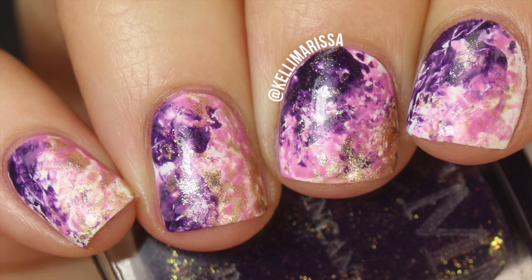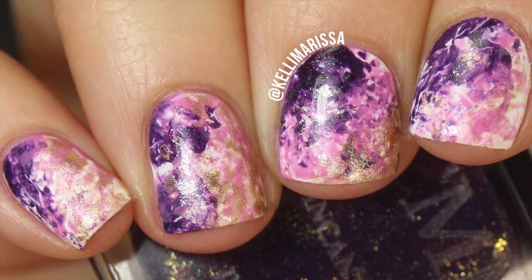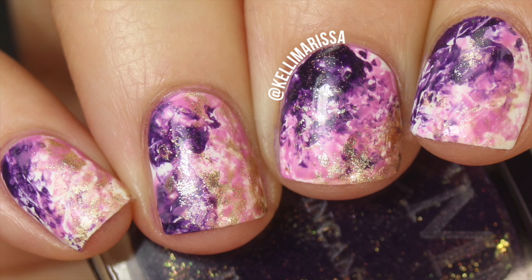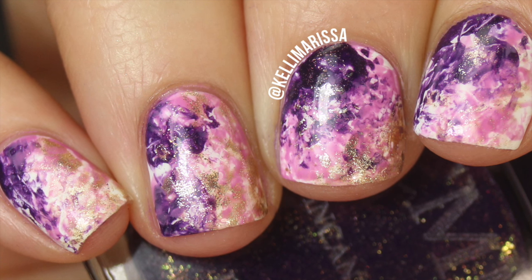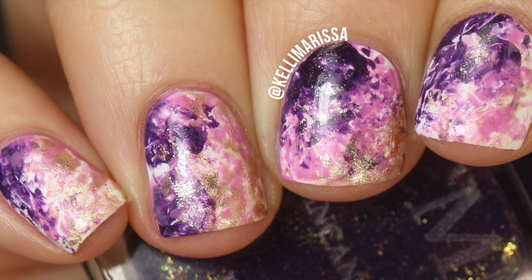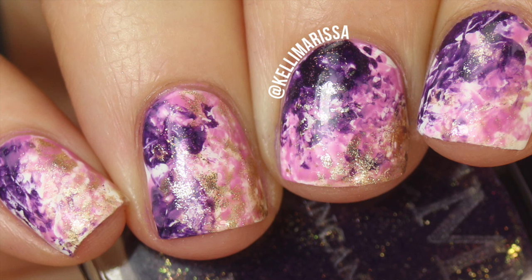Hey guys, it's Kelly and today I am teaching you this easy funky nail art design. I was going for a marble feel but also wanted some galaxy-looking elements. I think it actually looks pretty cool — it's really easy, almost like a splatter manicure but not as messy, just like an easier, cleaner version of that.